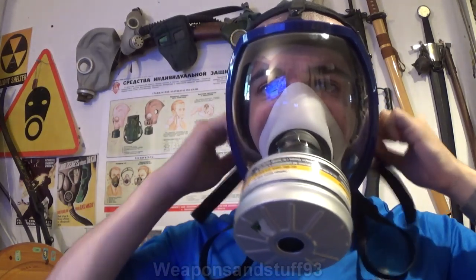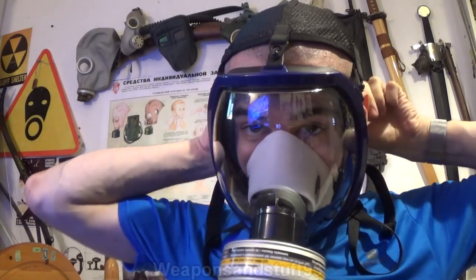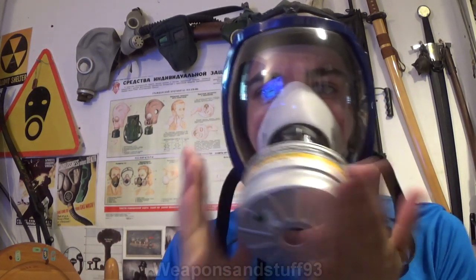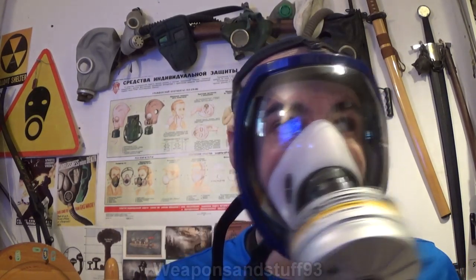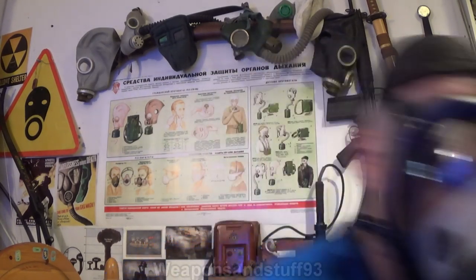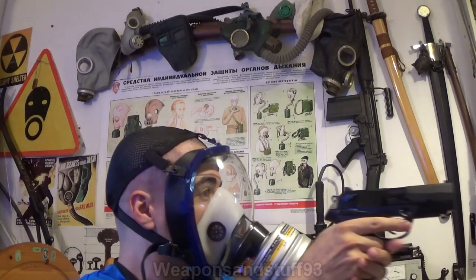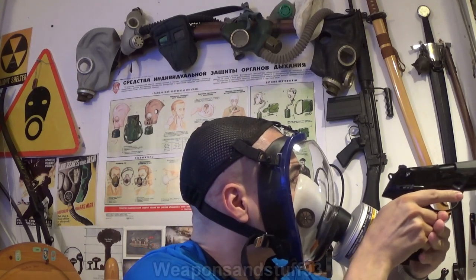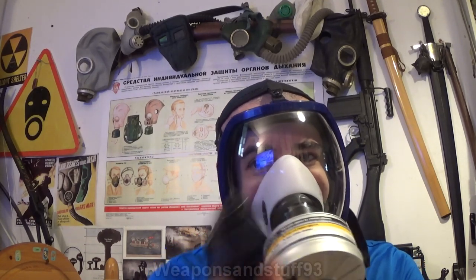There we go — I think that's pressurized. Let's do a quick test: yes, it seems to be pressurizing. I may need to tighten the straps ever so slightly more but that seems about right. Very good field of view, you can see down pretty well with not much distortion. I'll get the pistol out — yes, I can see the iron sights totally fine. There's absolutely no problem with the mask distorting iron sights.